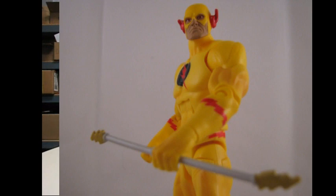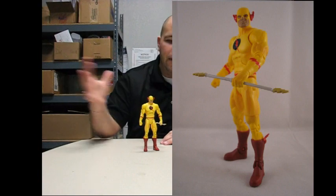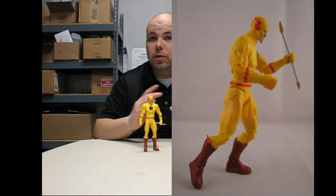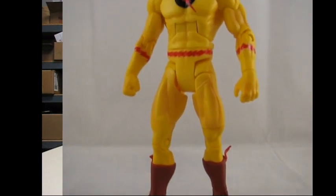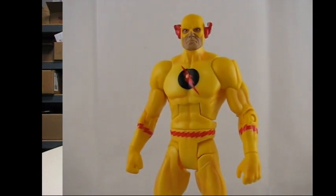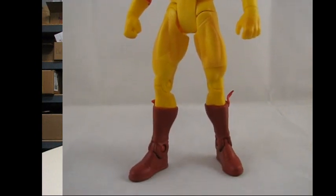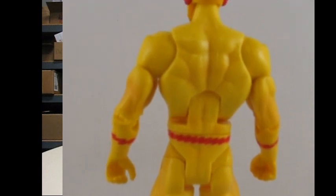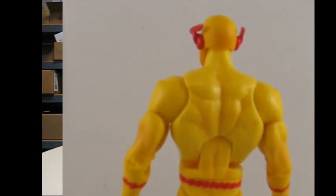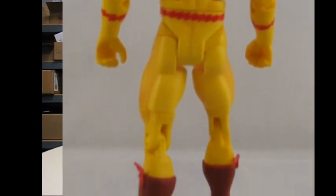Reverse Flash — I would only assume that Mattel was waiting for the storyline to get done and then put it in production, just to make sure everything was going to go well with the storyline, because a lot of folks were wanting Reverse Flash. He is absolutely amazing. It's pretty much kind of like a repaint, except for a brand new head sculpt — or face sculpt, if you will. He looks amazing: the red eyes, the smug look.